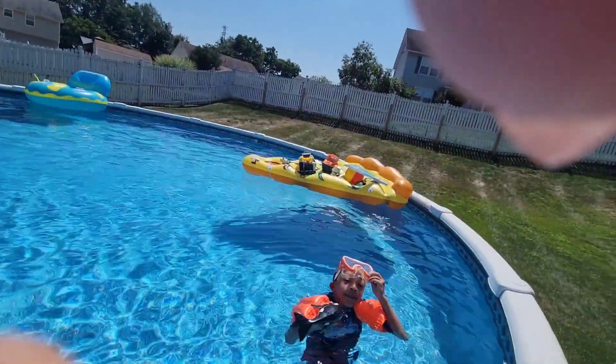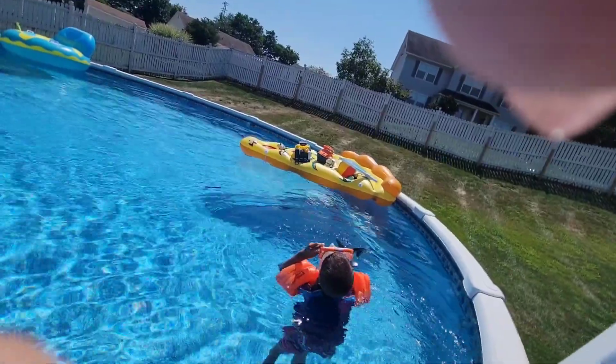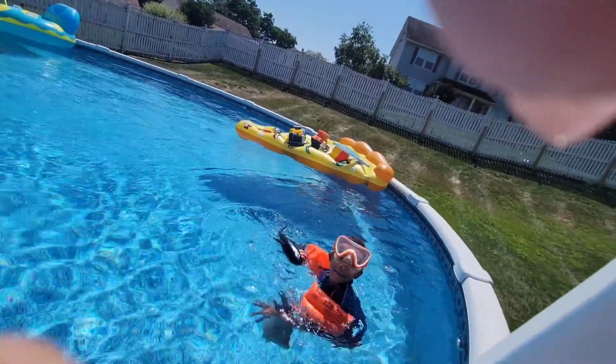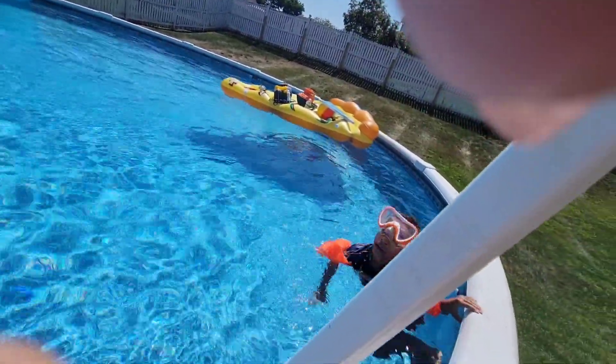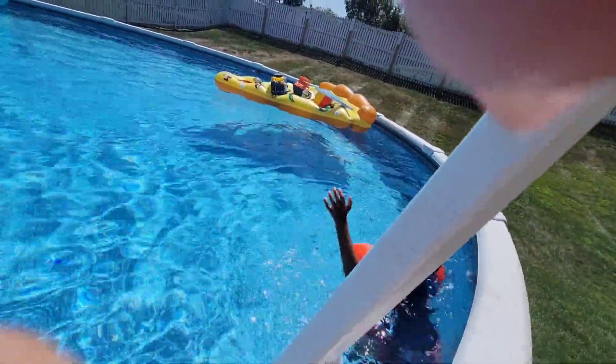Your boat is far away with your items. Where should we put this thing? Let's put it on the edge and go grab the float so we can continue.